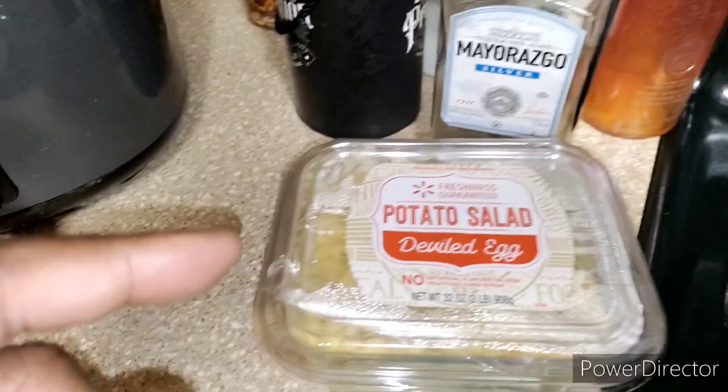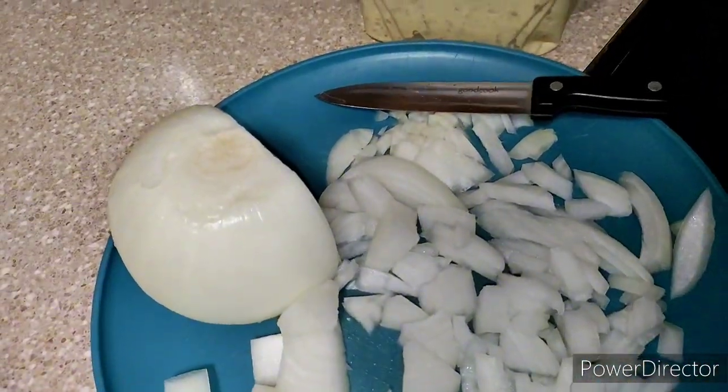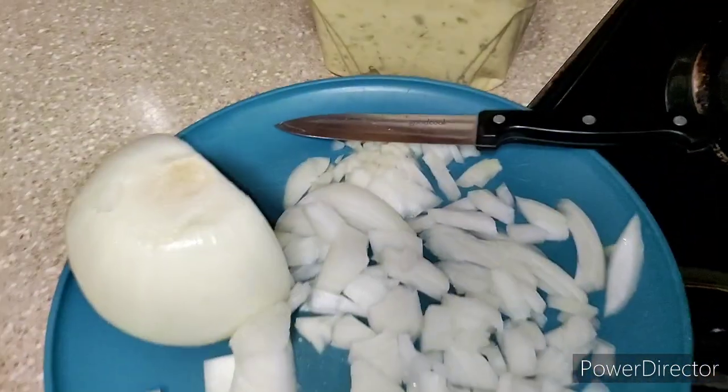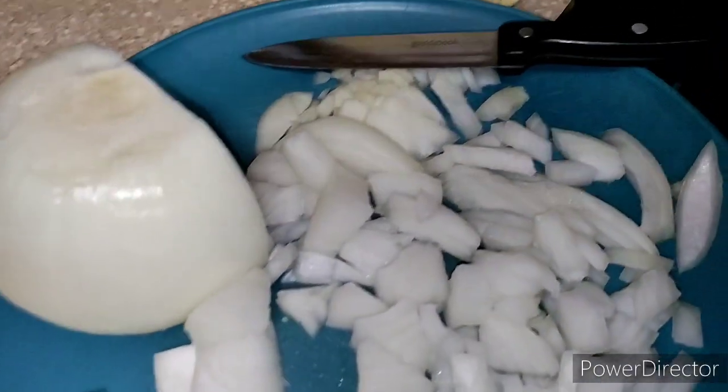This process is pretty simple, especially when you use the Walmart potato salad. Their potato salad by itself alone tastes great, but I just like to add a little sautéed onions, shredded cheese, sometimes a little ranch, a little nacho cheese sauce as well — depending on how freaky I want to get with it — and a little bacon or bacon bits as well.